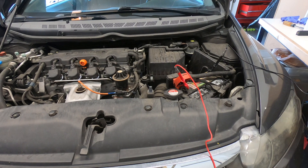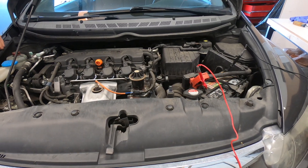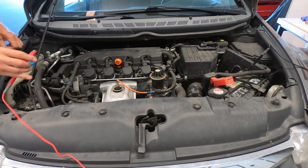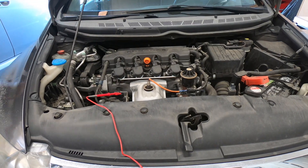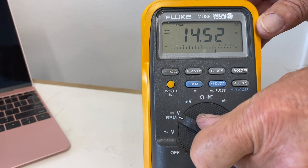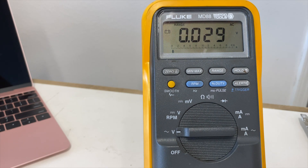Our next test is the alternator ripple test, which tests the diodes in your alternator. Remove the positive lead from your battery and place it on the battery terminal on your alternator — this will be the largest wire that comes off your alternator. Back at the meter, change from DC volts to AC volts. With the engine running you should measure less than 0.5 volts for this test to pass. We are looking good here.